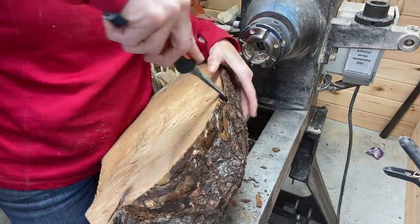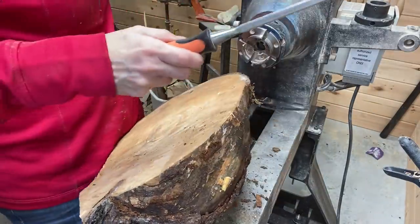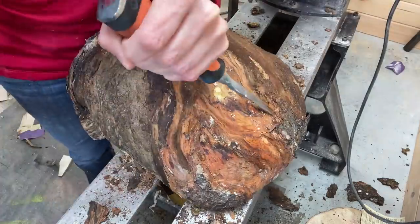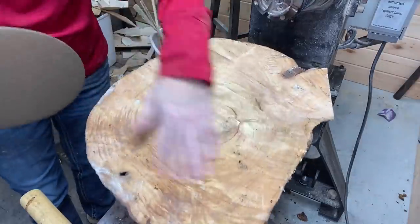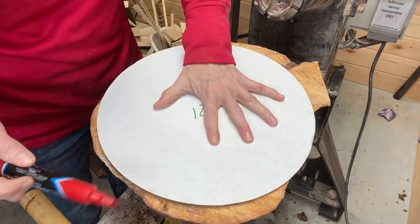Before I start turning, I'm going to take all of the bark off so I don't get covered in it. Thankfully, a lot of it comes off in larger chunks. This shot makes me — it looks like a clam. If you've ever seen a clam before it's cooked. I'm from Maine, so I have.